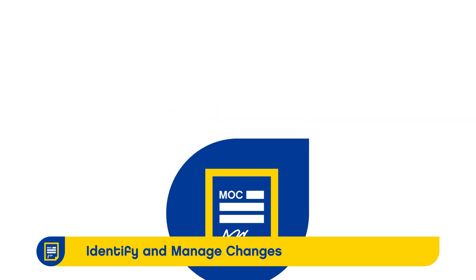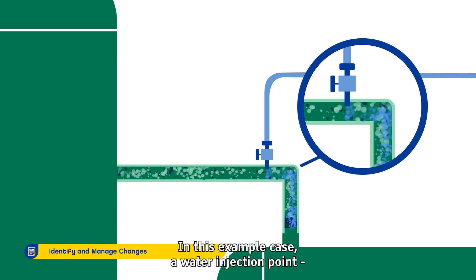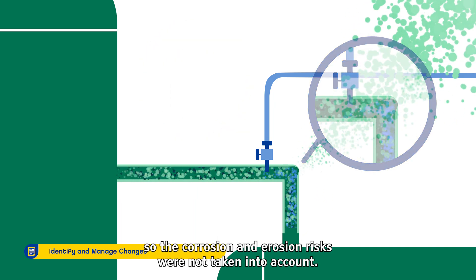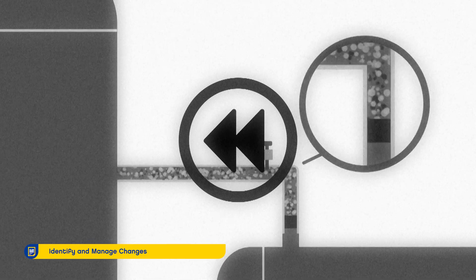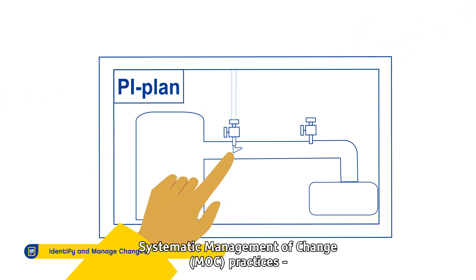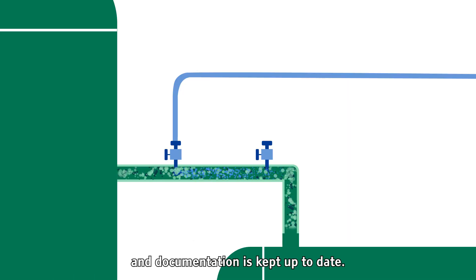Identify and Manage Changes. Every modification to a process plant or procedure, no matter how small, could introduce new hazards or increase existing risks. In this example case, a water injection point was added to a line in order to dissolve salts in the process stream. However, the change was not reviewed properly; the change effects were not assessed, so the corrosion and erosion risks were not taken into account. This led to a major release and explosion. Therefore, it is critical to identify potential changes and ensure they are always evaluated and authorised before implementation. Systematic management of change, or MOC practices, help ensure that the effects and risks of a change are managed. It also includes steps to help ensure that change is communicated and documentation is kept up to date.